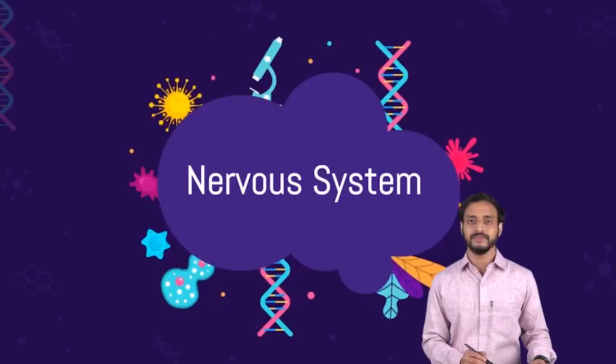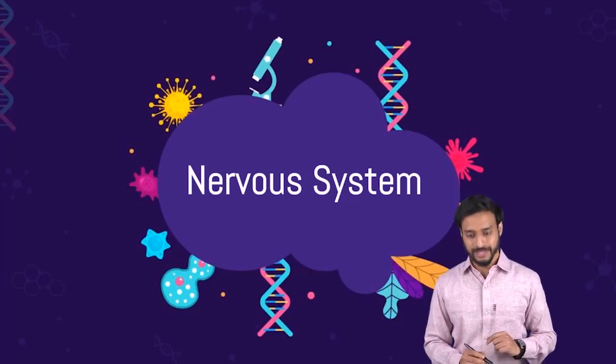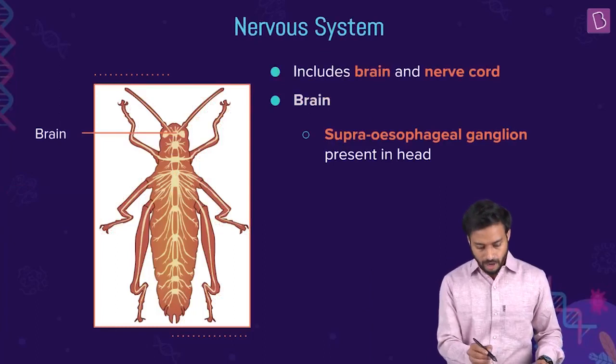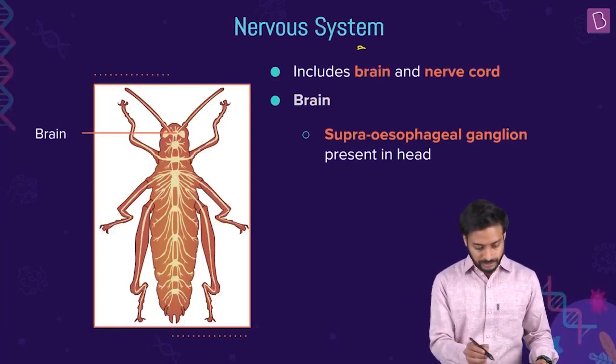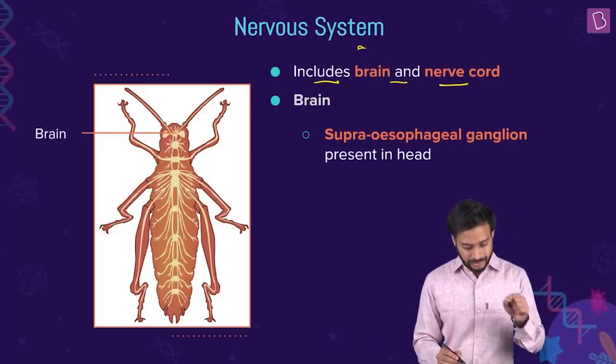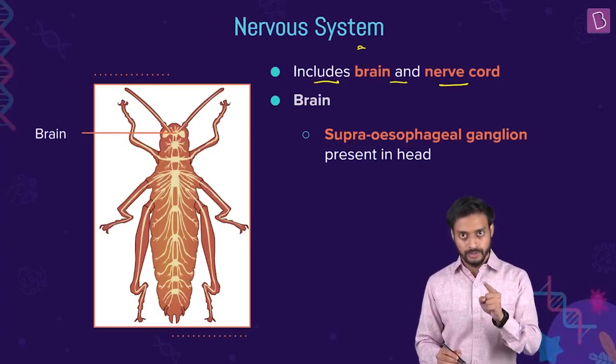The nervous system is what will give you the answer for this question. So let me talk about the nervous system of the cockroach. It includes the brain and the nerve cord.